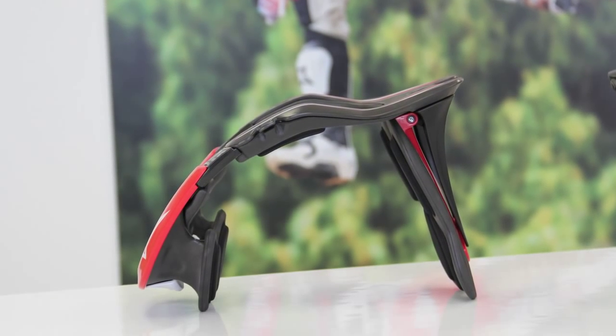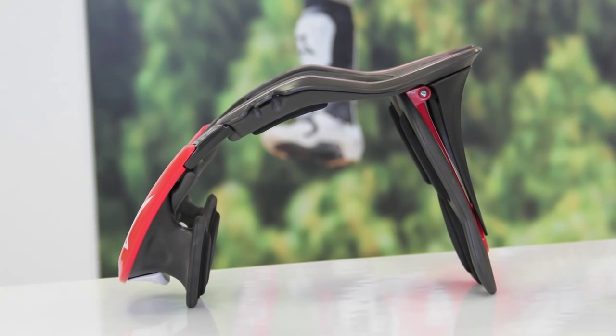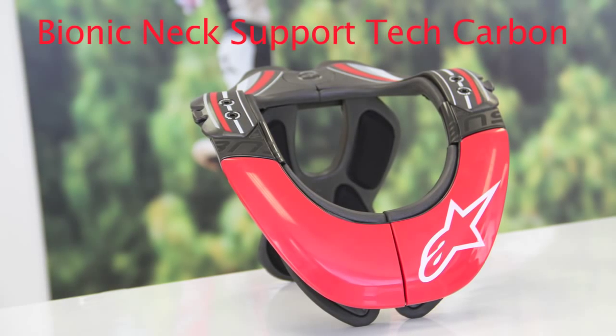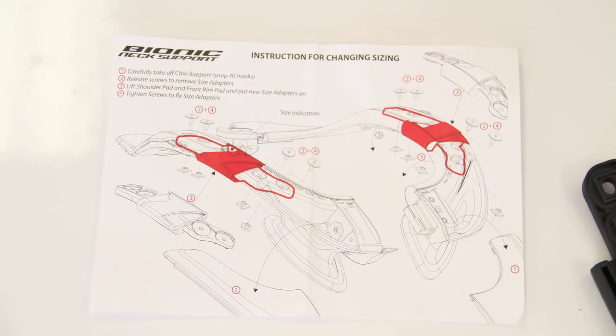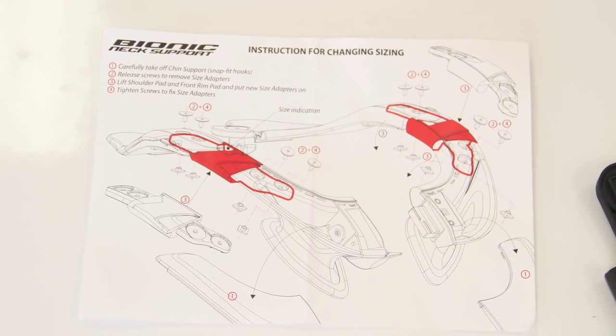The BNS has been around for a while — it's our neck support. The new one comes in two versions: the Tech, which is the carbon version, and the Pro, which is a glass fiber polymer version. With the BNS, we previously had five sizes, but now we've simplified it to two sizes: extra small to medium, and large to double XL.